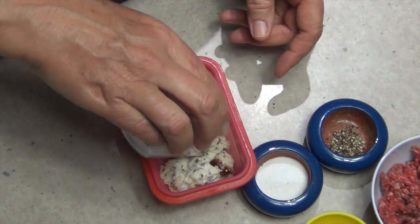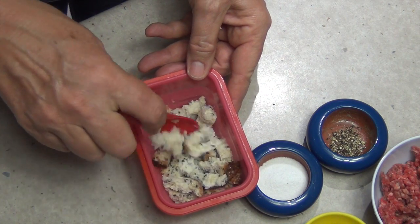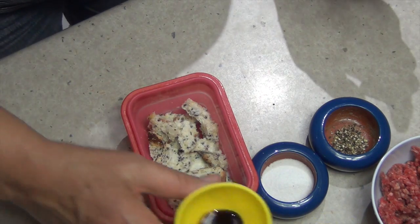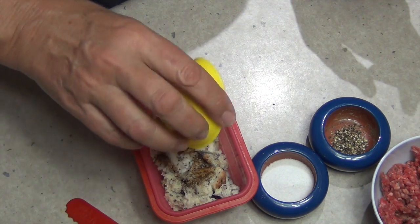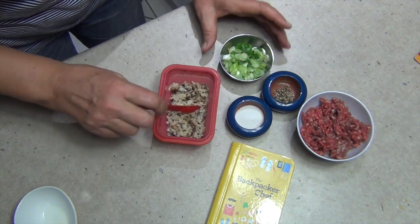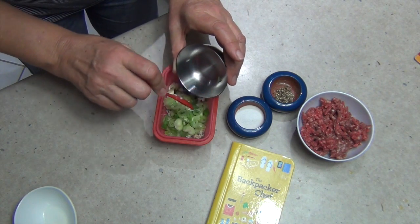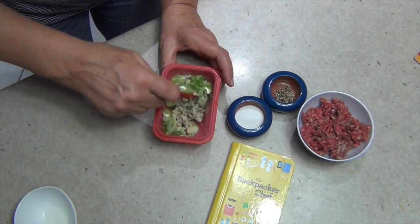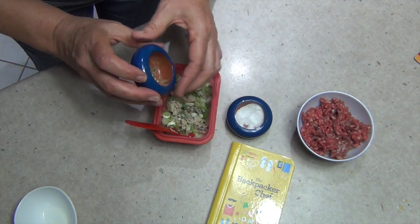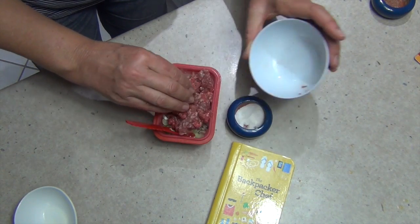Pour your milk over the bread and let it soak in. Once it's all mixed in and gotten quite soft — it will get softer if it's white bread — sprinkle the Worcestershire sauce over the top. Once the bread has soaked up all the milk, add your spring onions, which have been finely sliced. There's only one spring onion so it's very cheap to buy from your greengrocer.